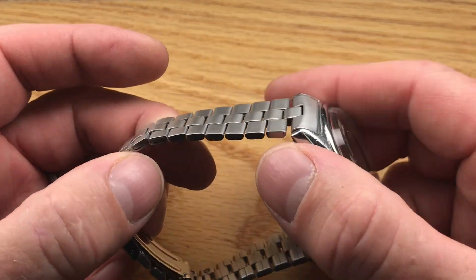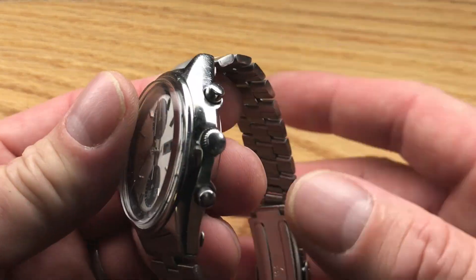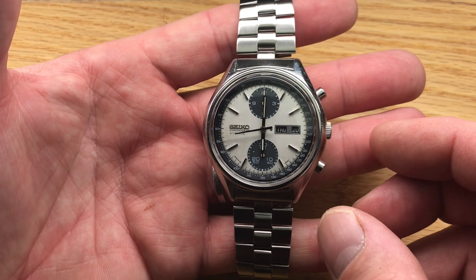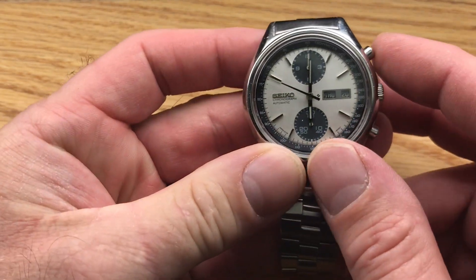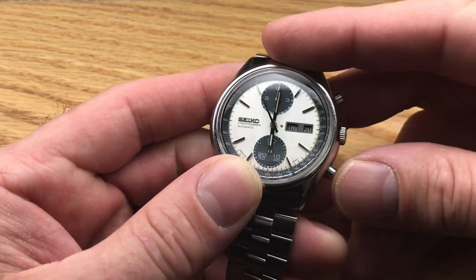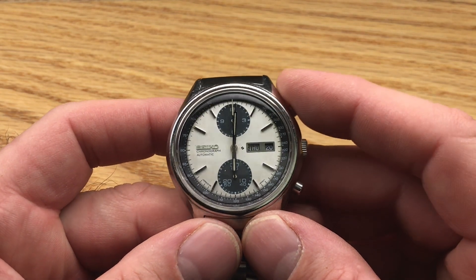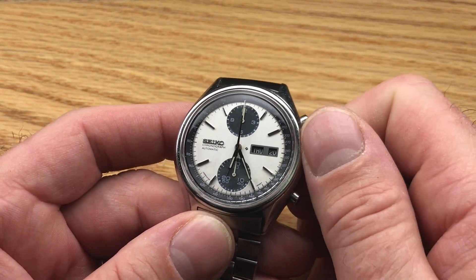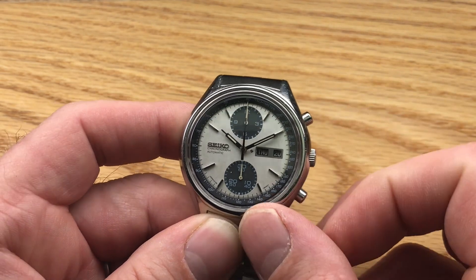It comes with this very suitable, appropriate aftermarket panda-style bracelet. It even has a bit of jiggle, even though it's brand new. I love these — I pick one up as soon as I find one that's original, and this one could be yours. Please check the description below for a link to the website where you can purchase this. I'm not going to be offering too many more Pandas in the near future, but this one is available.